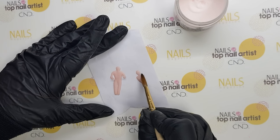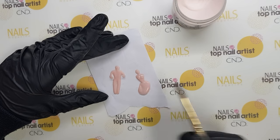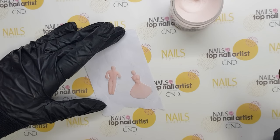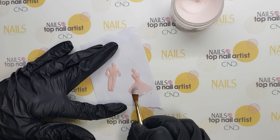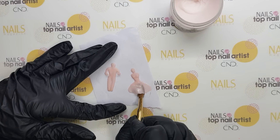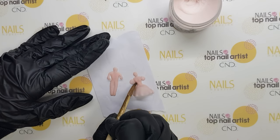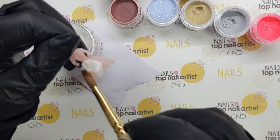In the same way, you can make a girl doll — just you will make a skirt instead of legs. Use white acrylic powder to make the dress and face mask.